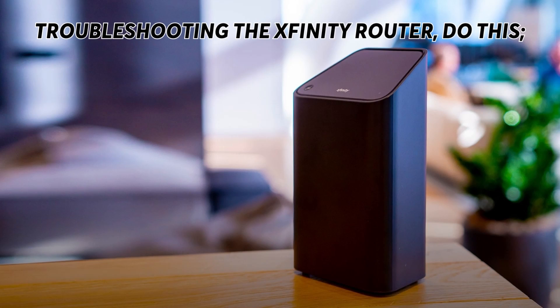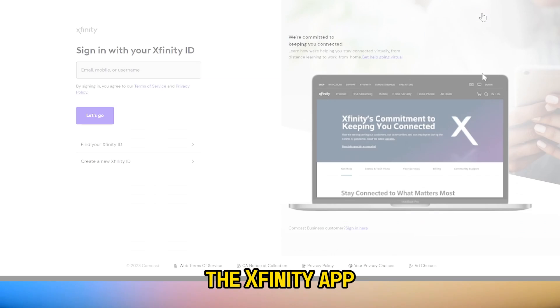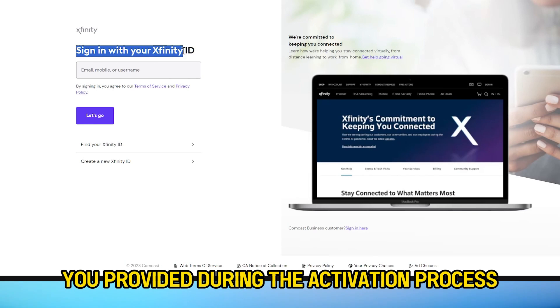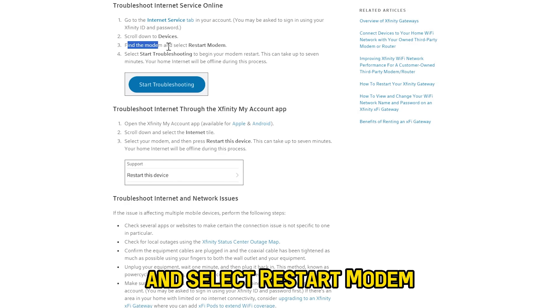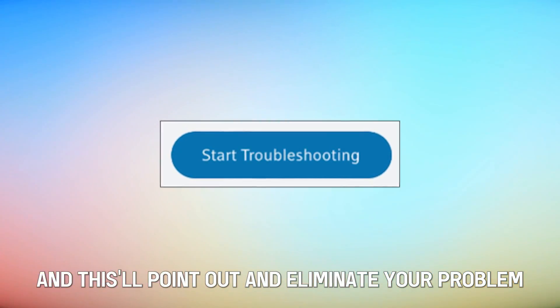Troubleshooting the Xfinity router. Log into your Xfinity account or install the Xfinity app if you don't already have one. Use the login information you provided during the activation process. Find the manage internet option and select restart modem. Click on start troubleshooting and this will point out and eliminate your problem.